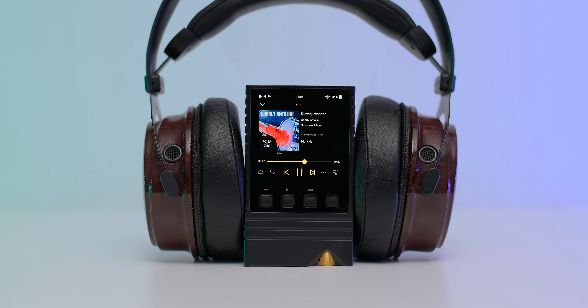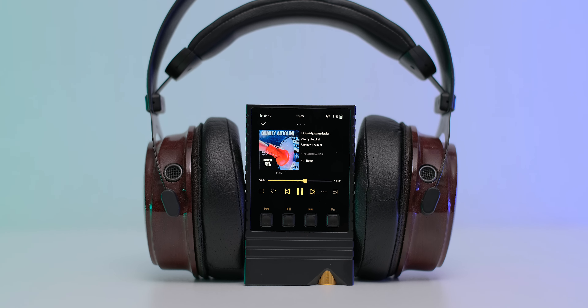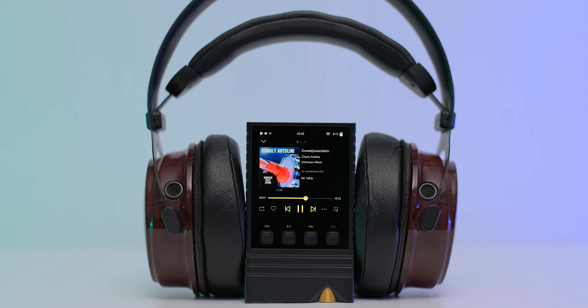Let's start with the build quality, and this is where I believe the XM5 is shining like a rock star. We have a fully CNC machined unit made out of high-grade aluminum. The volume wheel, which is quite big, is not wobbling at all and offers decent physical resistance. We have four buttons which offer a satisfying click and are not wobbling at all. We have a smaller 3-inch 720p display, but it's a much higher quality one - this is an OLED panel for a clearer picture and infinite contrast level.